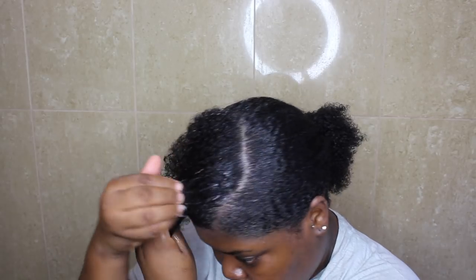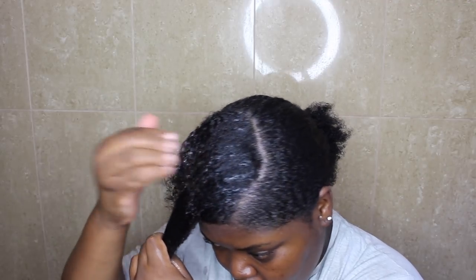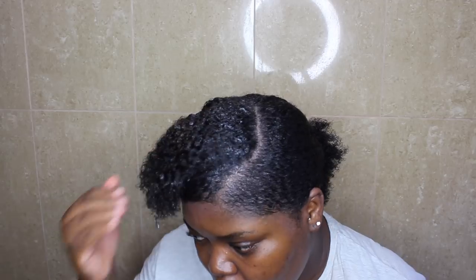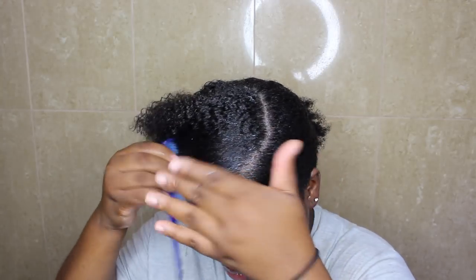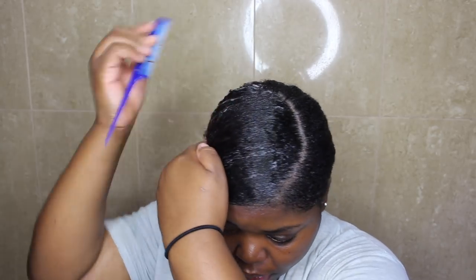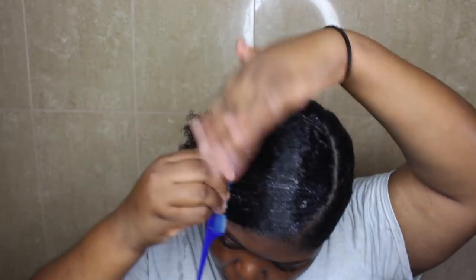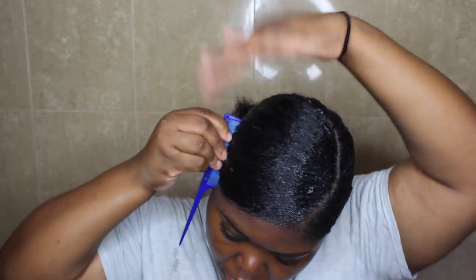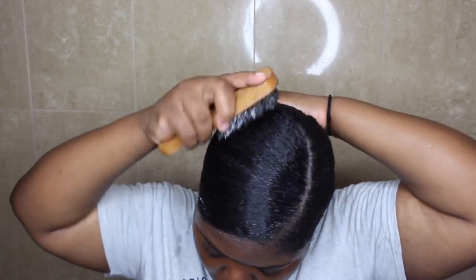On the last section of my hair, I'm really trying to keep this part slicked down because my hair isn't long enough in this area to actually get into the ponytail at the back. So I'm just using that fine tooth comb to really sleek it down and make sure that it's very flat. And I'm also going to be adding something else just to make sure it really stays down.